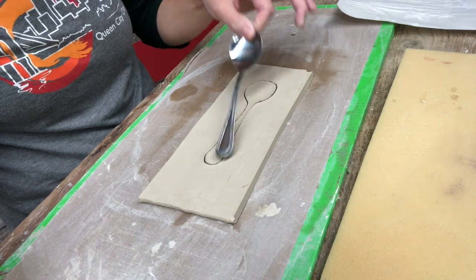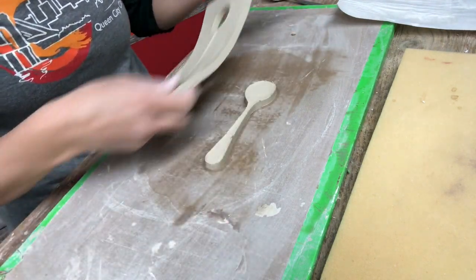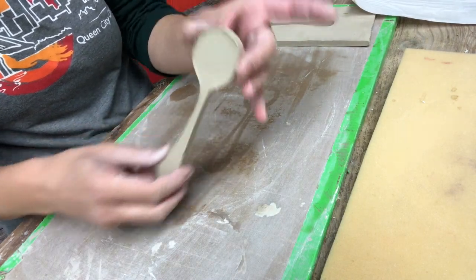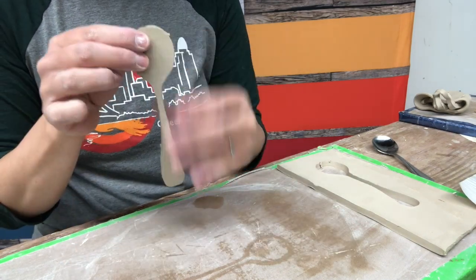I pop my spoon off and I have a really nice outline of a spoon. I probably could have fit a few more on here. Once we have our spoon shape cut out, I'm going to pick this up.